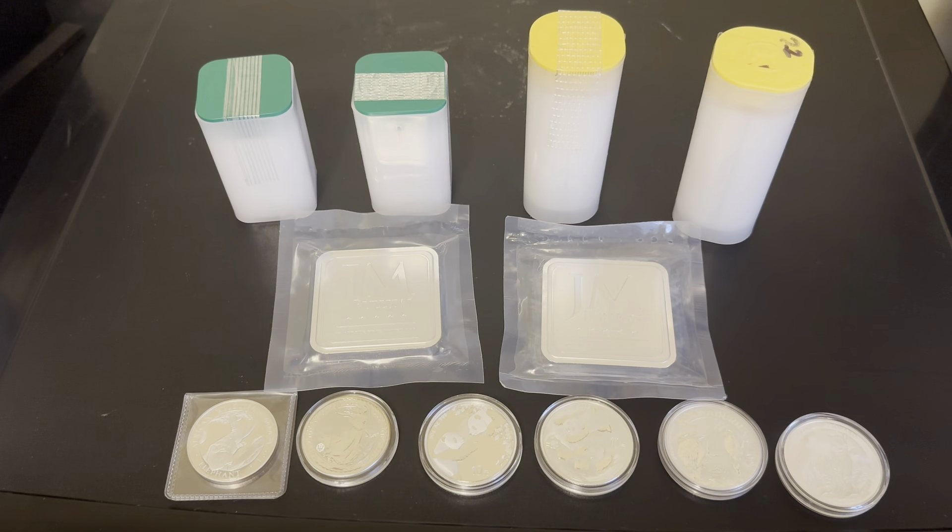Hello everyone. This is me starting my first YouTube video, just putting on my stack. I'm new to stacking, so I'm doing this to show off my stack and show the beginning process of me starting.